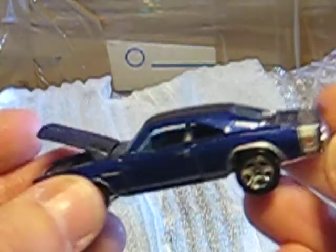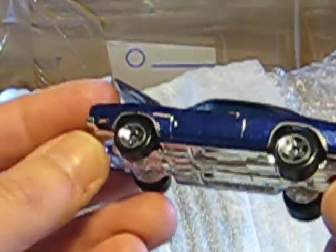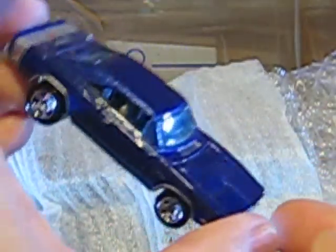Another Hot Wheels — it's the Dodge Charger with an opening hood. Blue metallic with a silver stripe in the back and a chrome base. It looks very, very good. It's one for the collection.